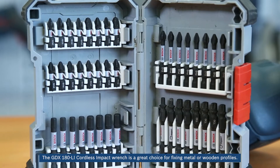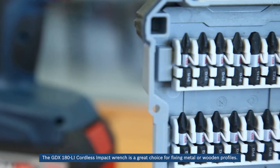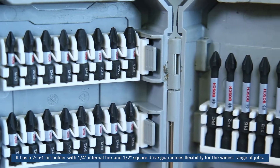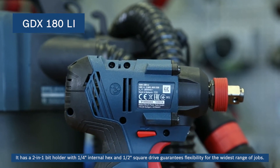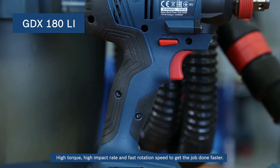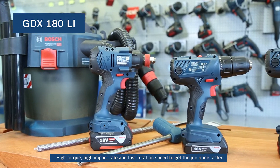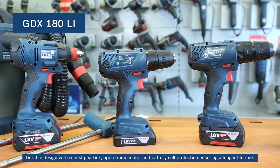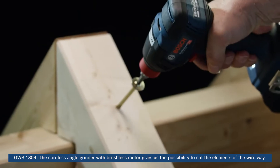The GDX-180LI cordless impact wrench is a great choice for fixing metal or wooden profiles. It has a two-in-one bit holder with quarter-inch internal hex and half-inch screwdriver guarantees flexibility for the widest range of jobs. High torque, high impact rate, and fast rotation speed to get the job done faster. Durable design with robust gearbox, open frame motor, and battery cell protection ensuring a longer lifetime.